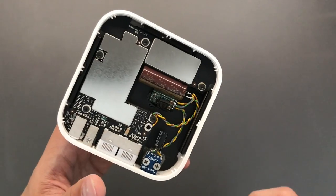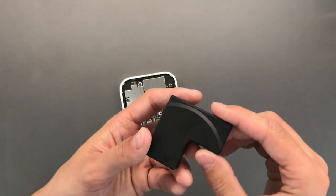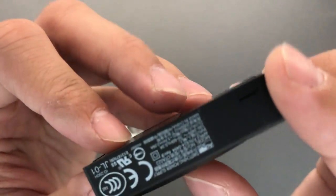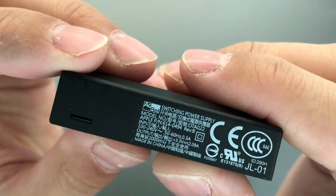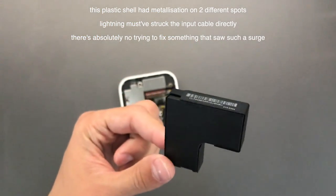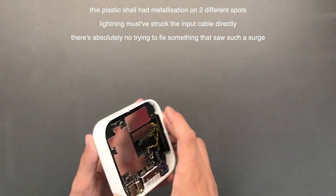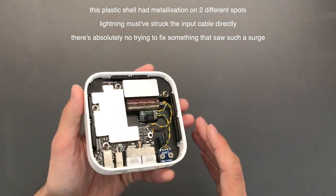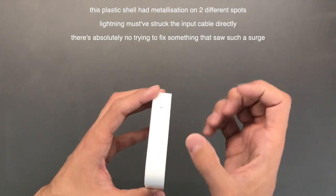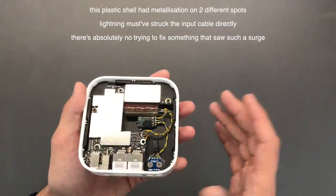The supply was also marked as outputting 3.3 volts. Let me check — it says 2.09 amps. You need to have it quite steady, so a quite low impedance supply. I initially connected it to a pretty discharged, weak lithium-ion battery at 3.3 volts and that really wasn't cutting it — the LED would go out almost entirely when transmitting, but it still worked.